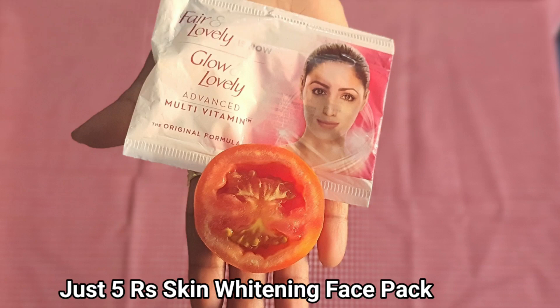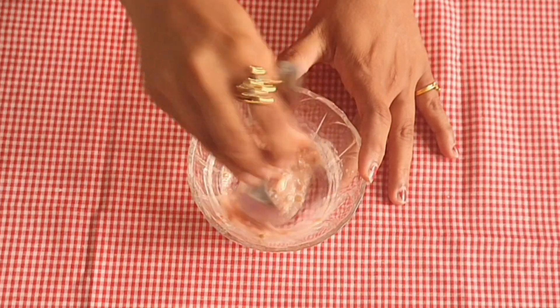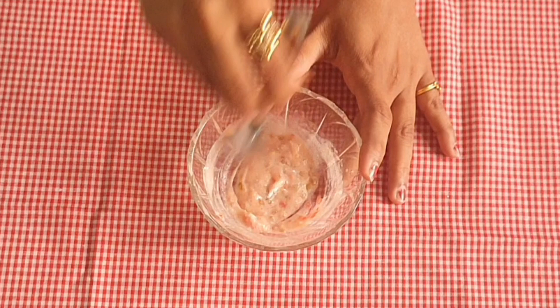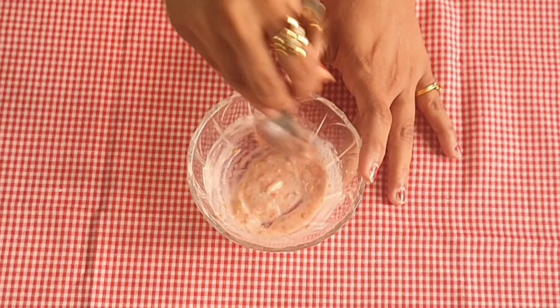Hello, welcome back to Mass Fashion and Tamil health and beauty tips. In this video, we have a great face pack for skin whitening — a great face pack available for around 5.50 for the skin. We are ready to get a great face pack for skin whitening.